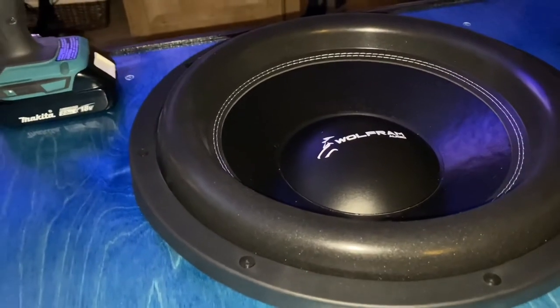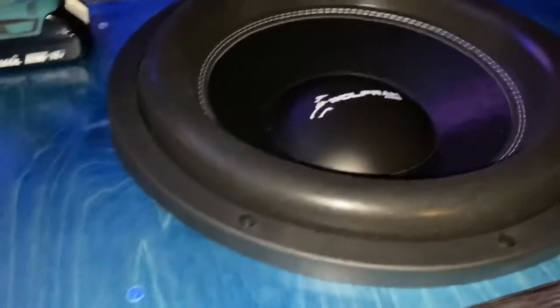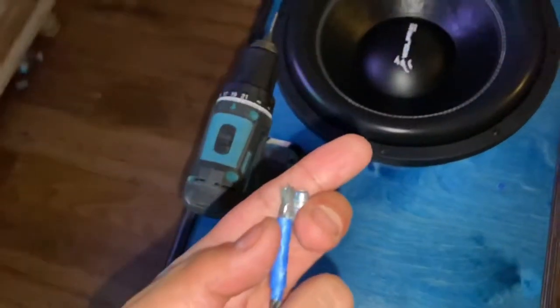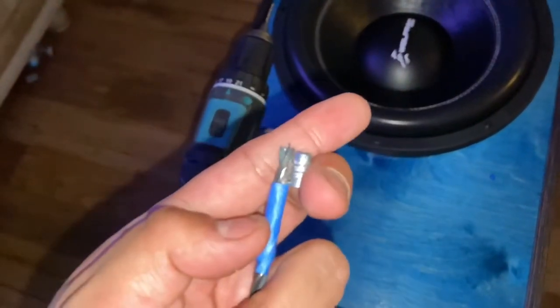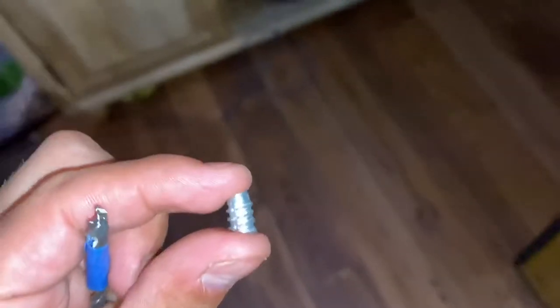Before I start the actual inserting of the screw inserts, I want to show you what I do first. Put it where you think the middle is, start doing some pilot holes, then with your drill bit put some masking tape because you're gonna do pilot holes. Then take the sub out and put the masking tape where you think it should stop so that it accommodates the screw insert.